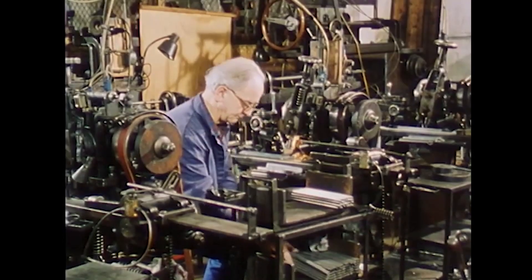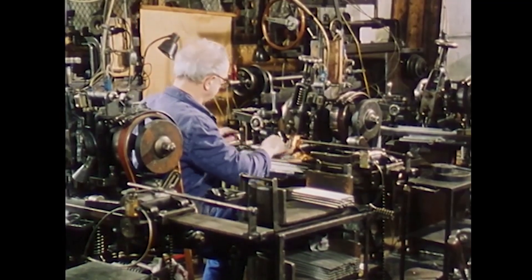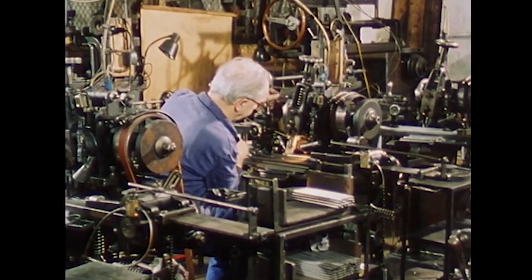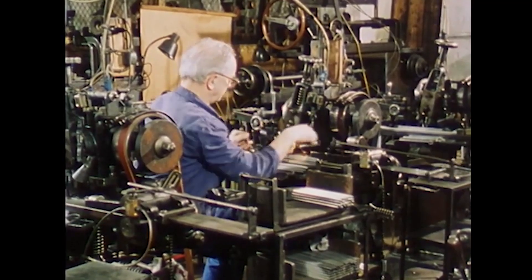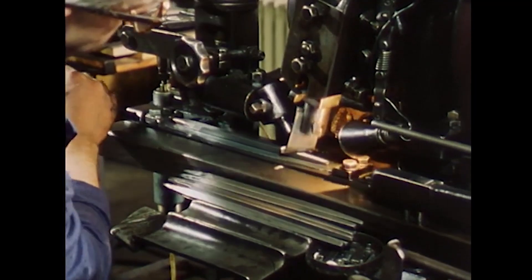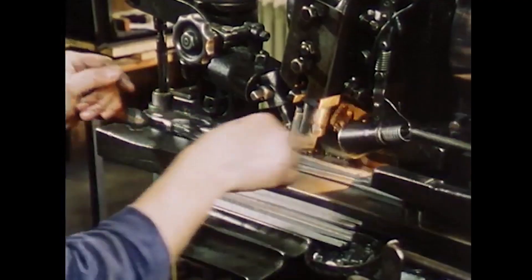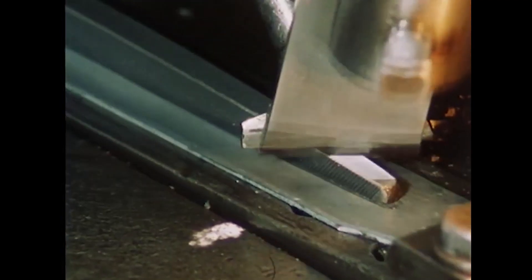Arno Weber is now cutting a square file. To process the different types of files, Ehlis has a variety of cutting machines. With a constant stroke rate of the machine, the speed of the transport slide determines the cut number — the number of cuts per centimeter along the length of the file. The desired speed is set by interchangeable belt pulleys on the machine.